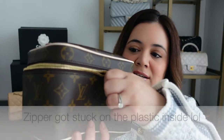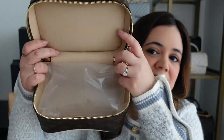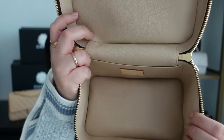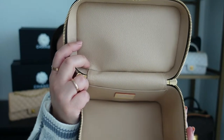Let's go ahead and open it up. Of course you have the gold hardware, and you have two zippers. Inside there's just a little plastic pillow, and here is the inside of the bag — it is a wipeable interior in a tan color, which is so pretty.